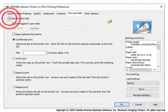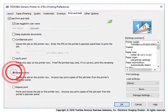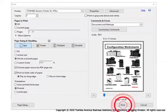Prior to selecting Reserve Print, select any desired print options. Then, from the Print and Hold tab, click the checkbox next to Use Print and Hold. Click the Reserve Print checkbox, then click OK. Click Print to send the job to the eStudio.